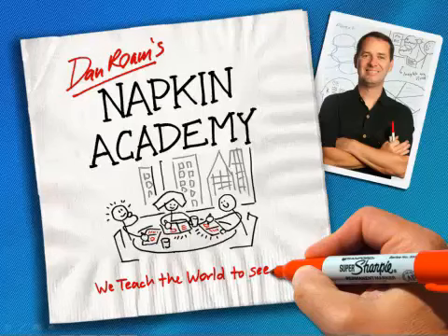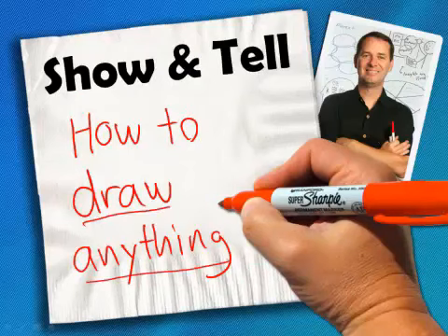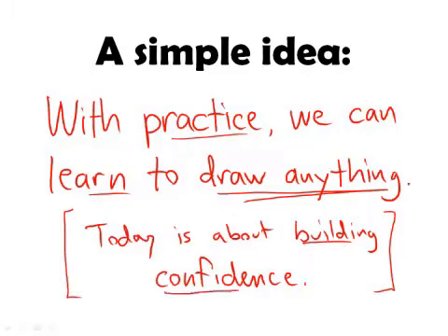Good morning, everyone. This is Dan, and this is the Napkin Academy. Today, we're going to be talking about how to draw anything. The simple idea is this: with practice, we can learn to draw anything, and I really mean that. So today, more than anything else, is about building confidence.